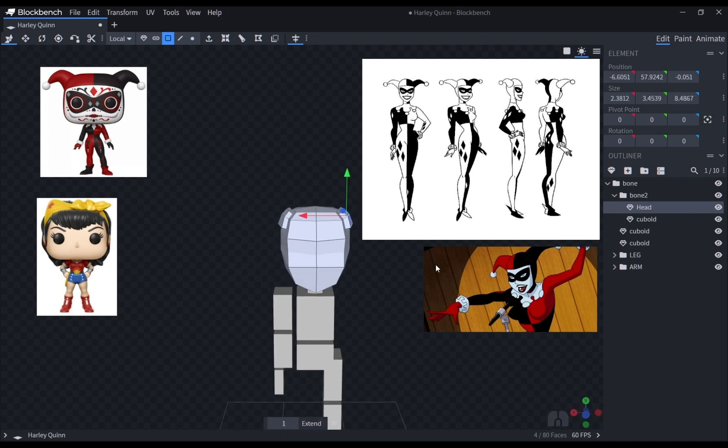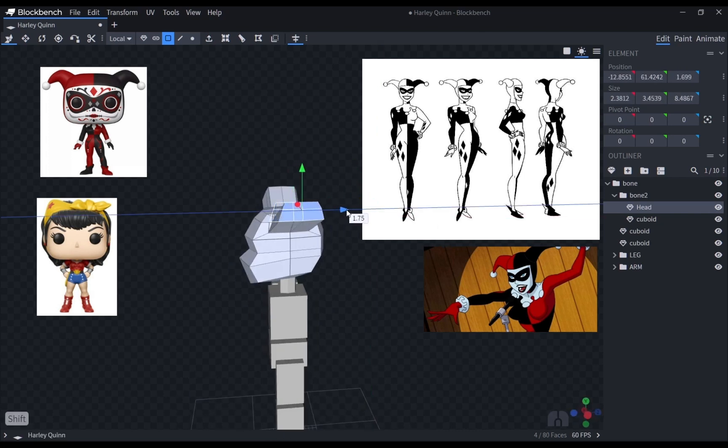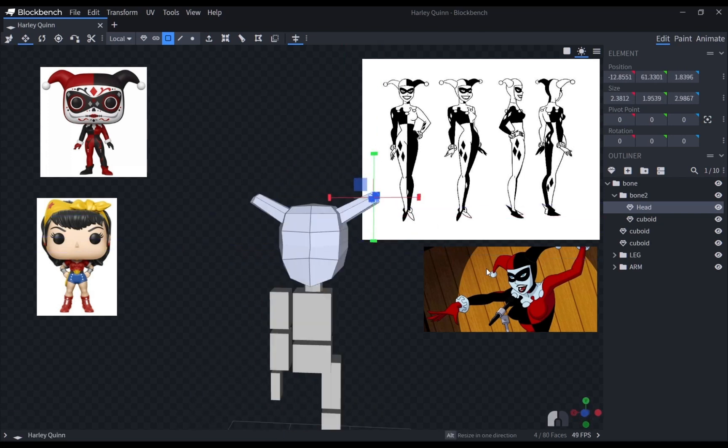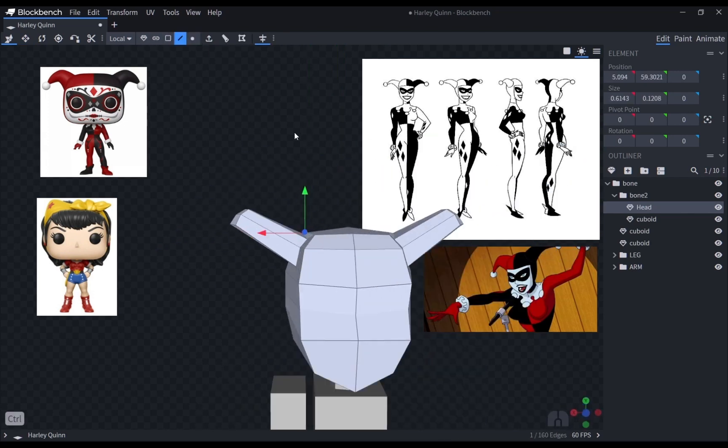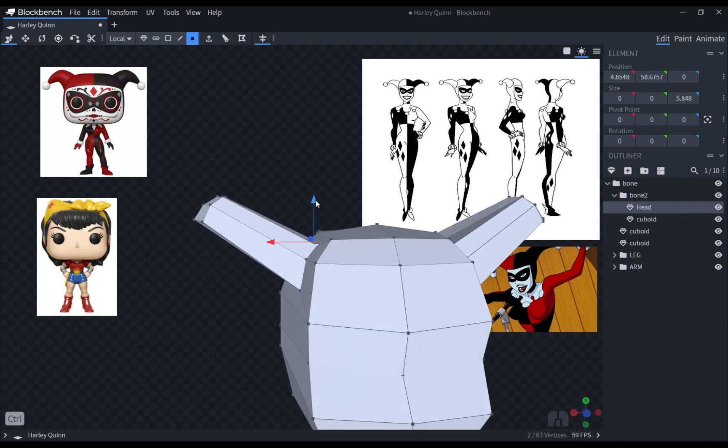Here, I was trying to model the ear thingies Harley has. Since I wanted the model to be simple, I first tried making it on the actual head mesh. However, it proved to be difficult, unattractive, and a bit messy.